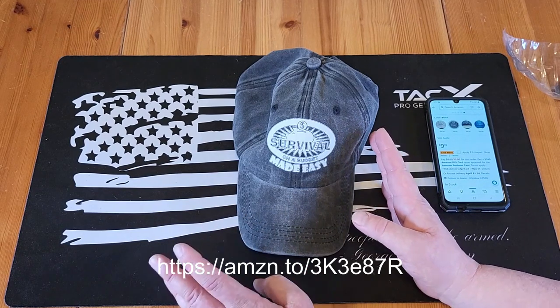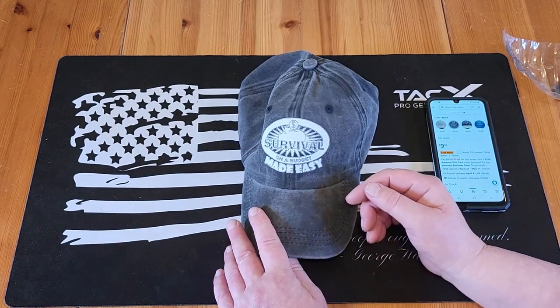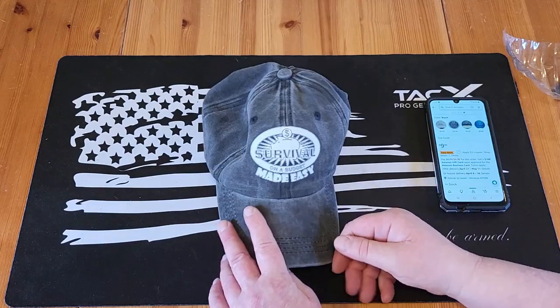Also, click that subscribe button. And as always, thank you for watching.